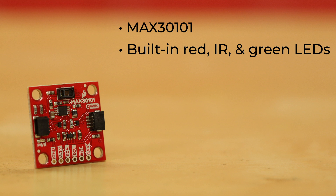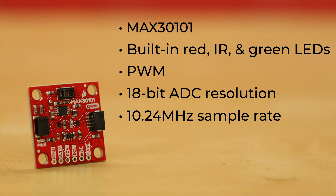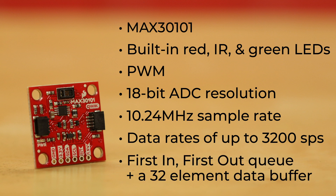Each of the three LEDs can be controlled individually via pulse width modulation. It offers 18-bit ADC resolution, 10.24 MHz sample rate, data rates of up to 3200 samples per second, and a first-in-first-out queue with a 32-element data buffer.